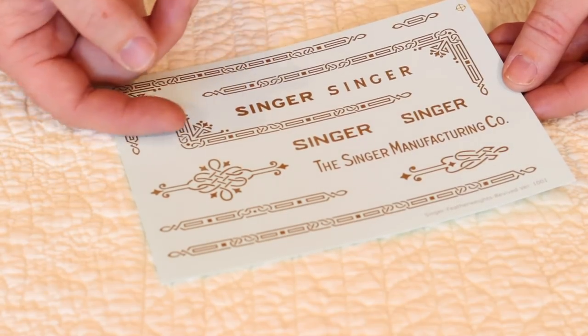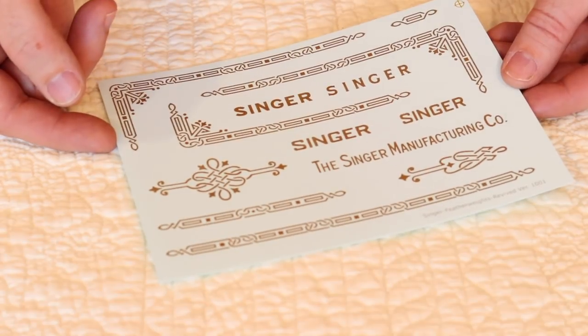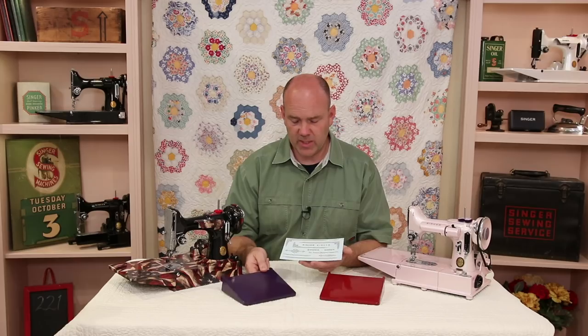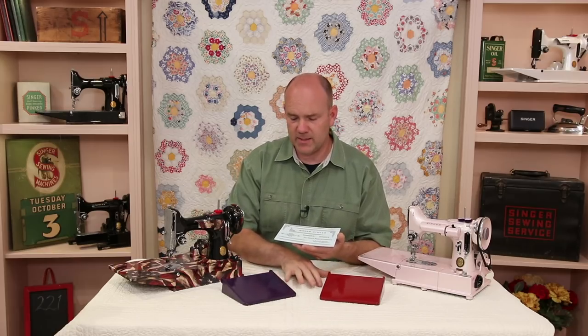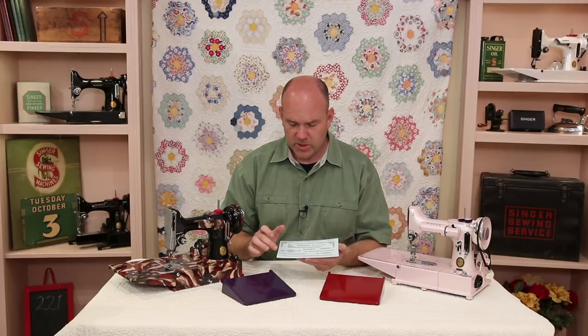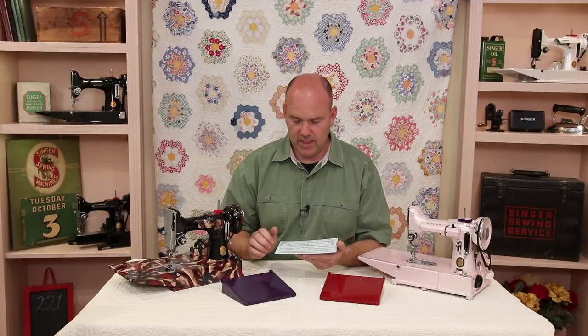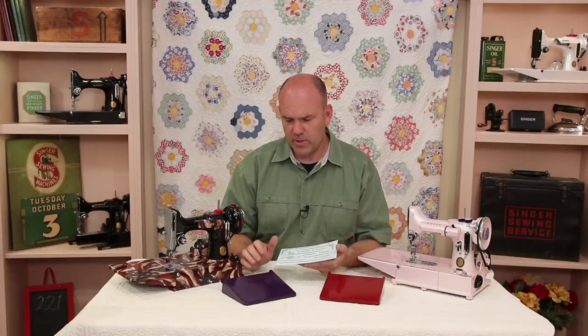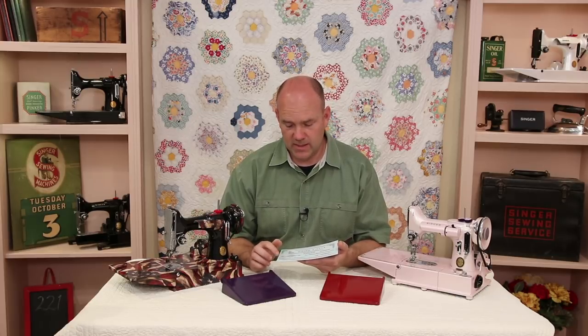Most all the decals being used today are water slide decals. Basically, how they work is you've got a painted surface like this — this is just a couple of bed extensions that I spray painted real quick just to show you how they work. You take some scissors and cut out the decals, soak the decal in water, and then slide it off onto the painted surface. The process of cutting them out and getting them to look good can be a little bit of a challenge, but not so with these decals.